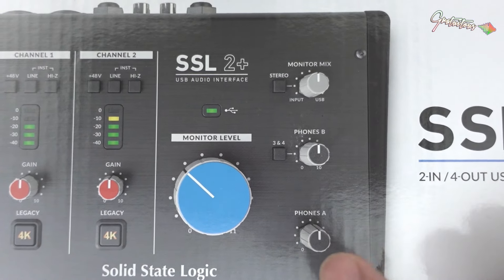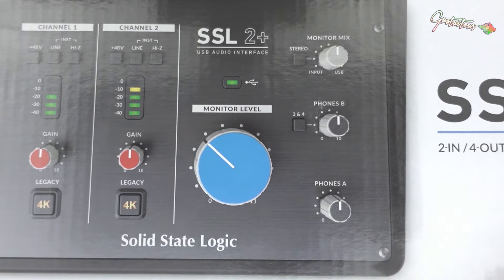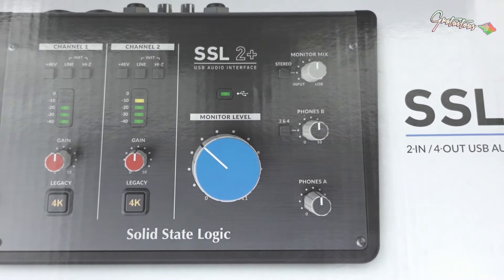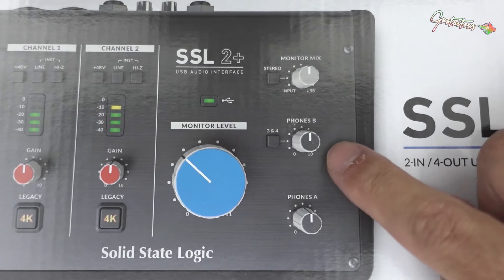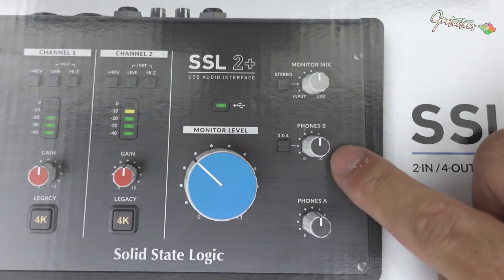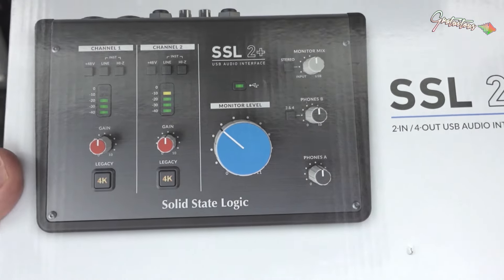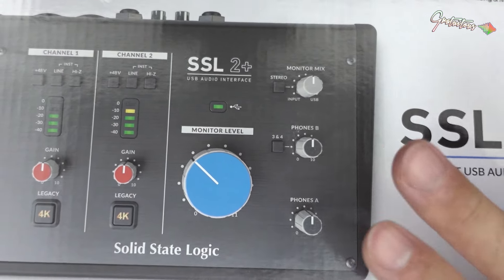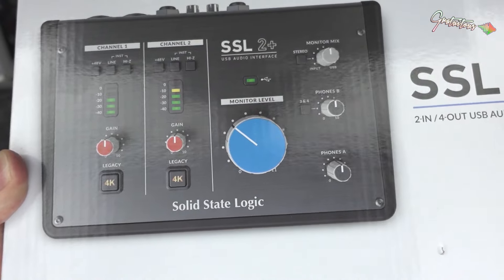I use one set for earbuds — that's what I use for my FL Studio courses and beatmaking education. But if I'm making beats by myself I'll use an open-back headphone, and you can't really use an open-back headphone with a microphone because you get feedback if the mic is too close. So that's why I want two sets of headphones — that way I don't have to unplug things.